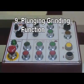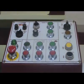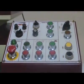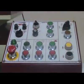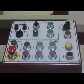Step 9: Plunging grinding function. Turn the function switch to plunging grinding mode. There is no cross feed movement due to safety interlock. Set up auto down feed function as in step 8. Follow down feed and increment. Push down feed button.